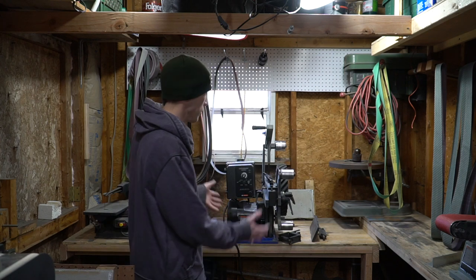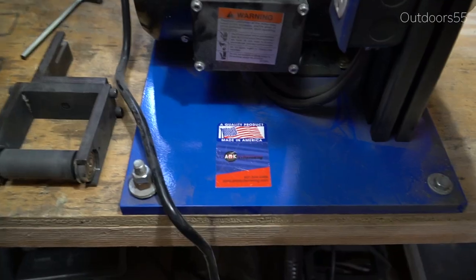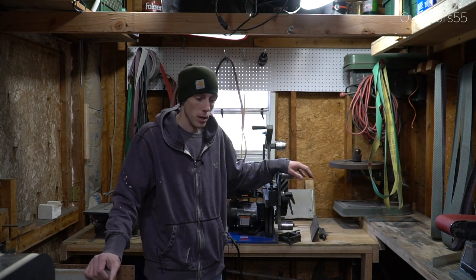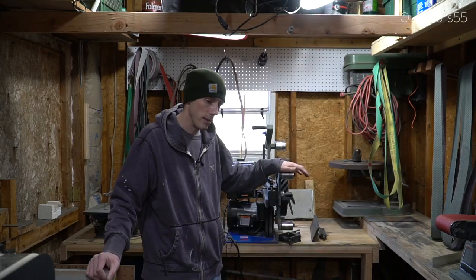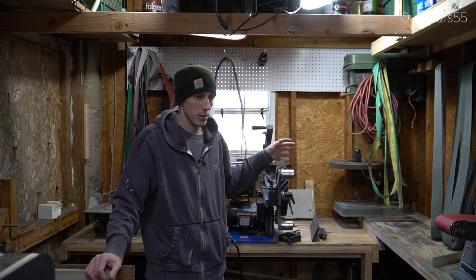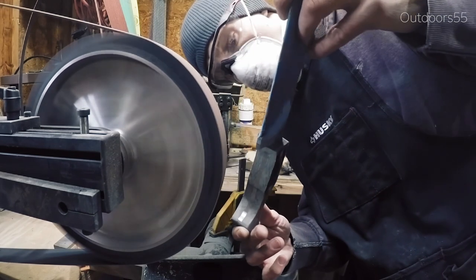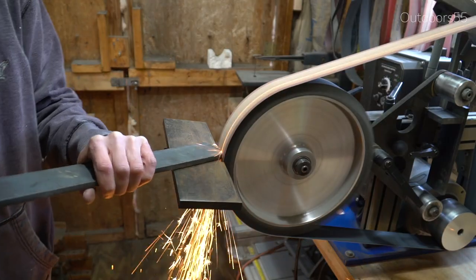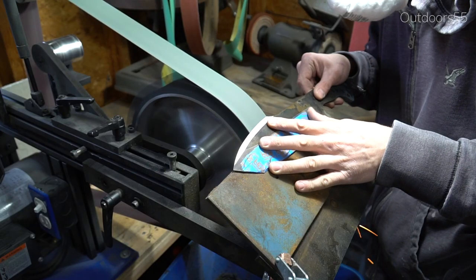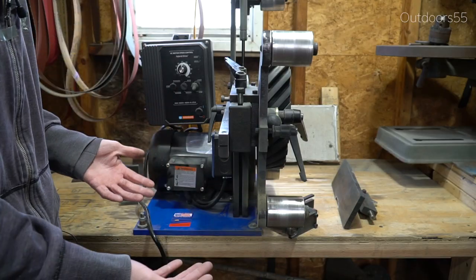What's going on guys, it's Alex here. Today I want to do a video on the 2x72 grinder that I decided to buy. This is the AMK Tactical Knife Making 2x72 grinder. I specifically want to touch on why I decided to buy this grinder over all of the other grinders out there. I also want to show you a couple things I like about it and a couple things I don't really like about it, but they're not deal breakers. This is the AMK 77 — their top of the line machine.